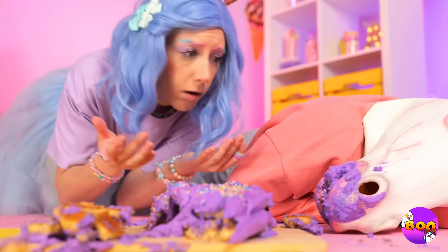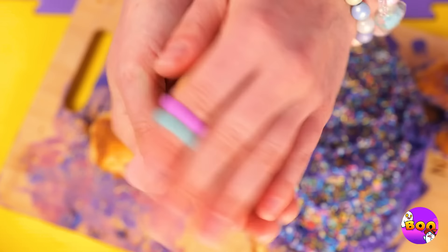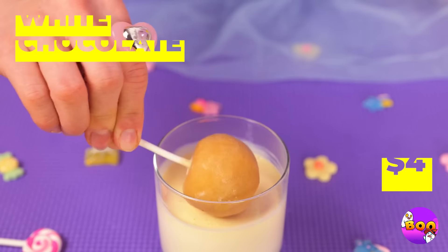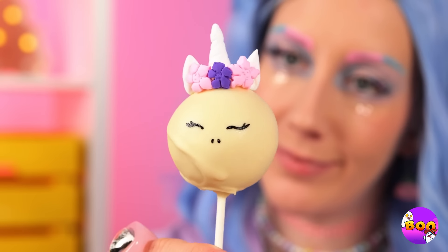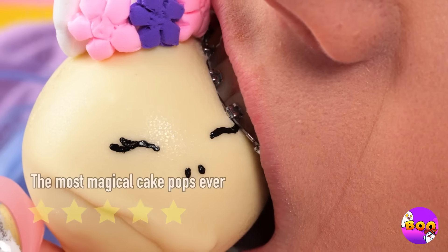Hold on, maybe it's not too late — after all, when life ruins your cake, it's time to whip up some cake pops. A unicorn cake pop with a flower crown — and it's absolutely scrumptious.